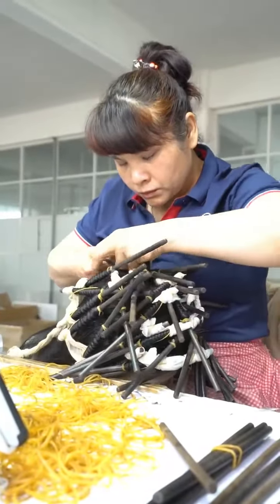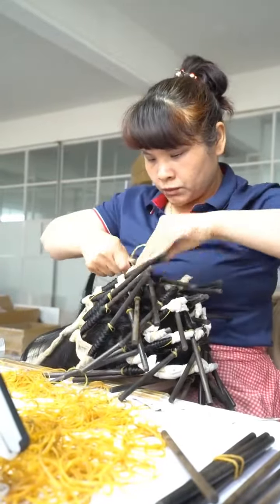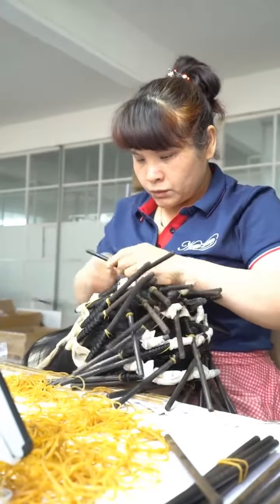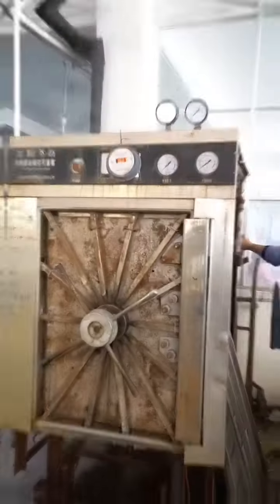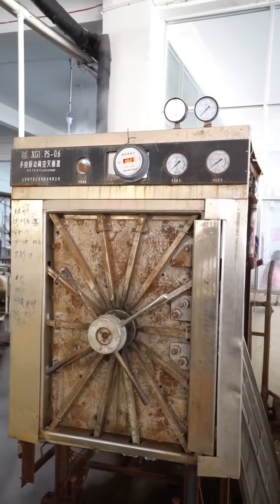Now, when it comes to needing other textures such as body wave or deep wave, our co-workers will use different sized sticks or pipes to twist the straight hair, put them into the high temperature steam conditioner, and form the pattern.